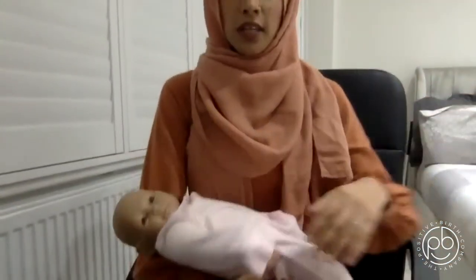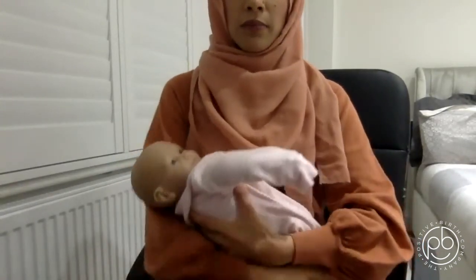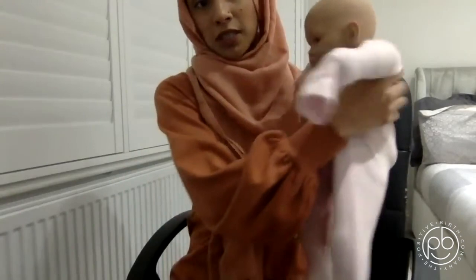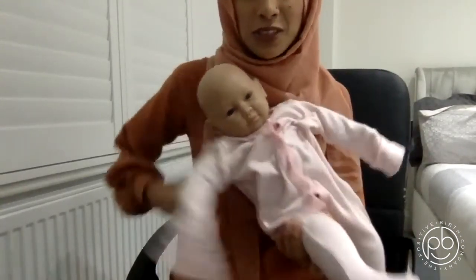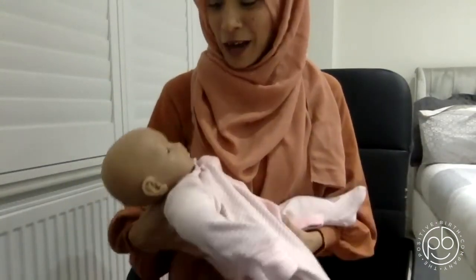This is baby Maya. She weighs three kilos, so she is the weight of a real baby. I use her for my antenatal sessions so mums can get a really good idea of how to hold a baby.